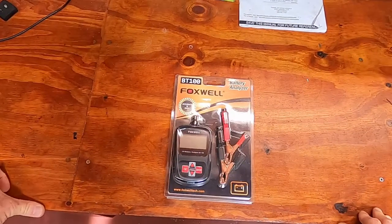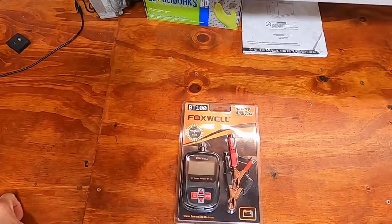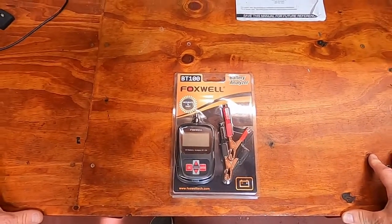Unlike the bigger brothers, the BT715 and the 780, this one will not perform the cranking tests and other tests that the more expensive testers perform. This one is also only good for batteries up to 1100 cold cranking amps.